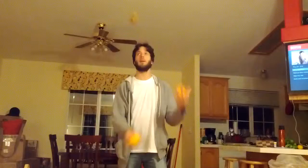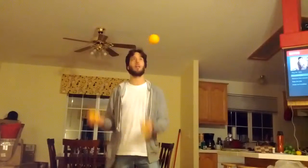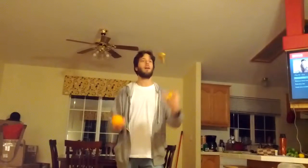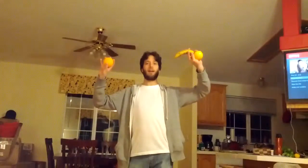You going to clean it up? Maybe. There we go. Juggling fruit. Ta-da! Yay! Bye! Bye!